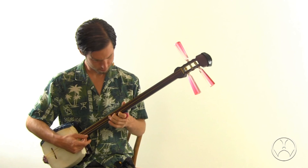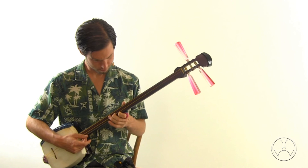This was just one tuning, but there are still honchoushi and sansagari tunings. Do you want to learn these two? Go to the Bacchido blog — link below — and you can learn these two other tunings using the same method we just used for niyagari tuning. I'm Kyle Levitt.